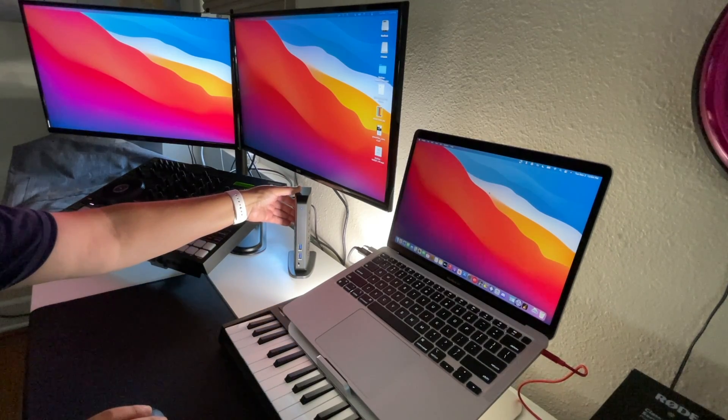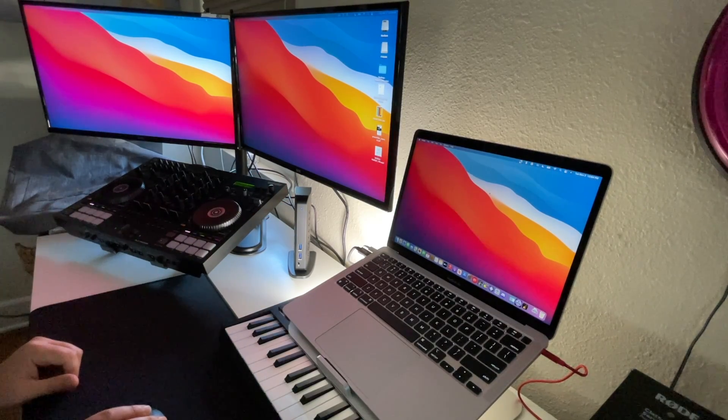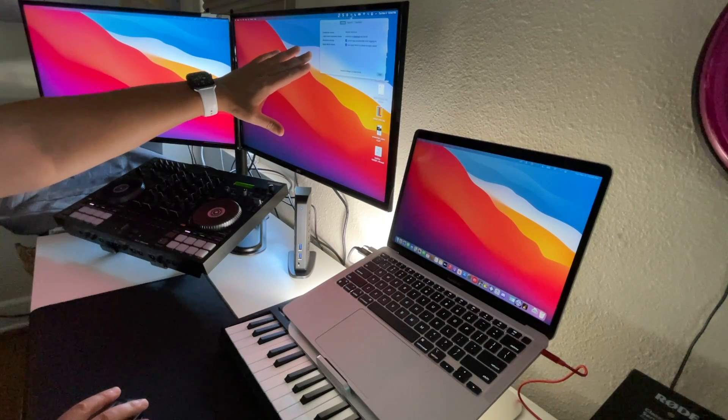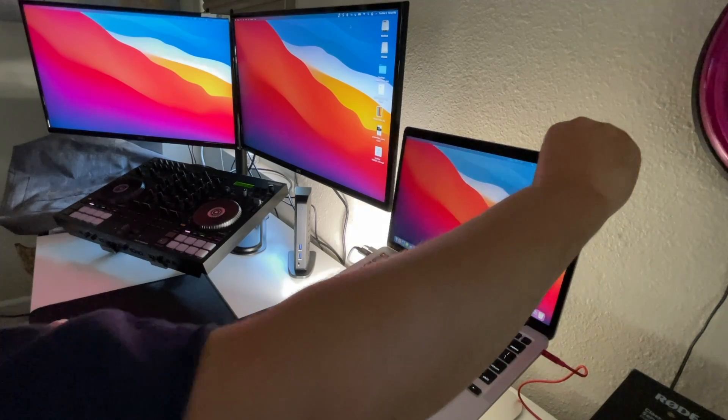Behind the docking station there are two HDMI inputs, ethernet, four USB 2.0 ports, and a cable that connects to your computer. There is also an actual program that lives on the menu bar to show you the settings.